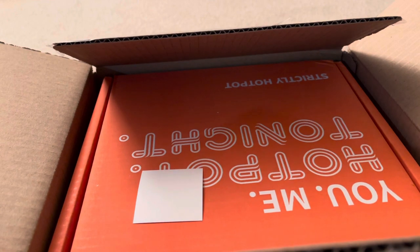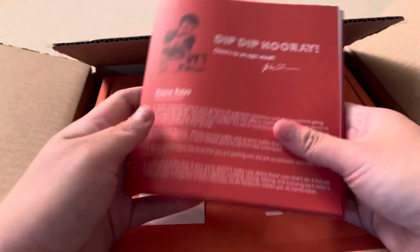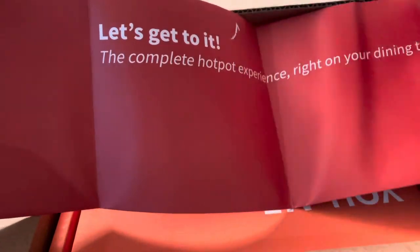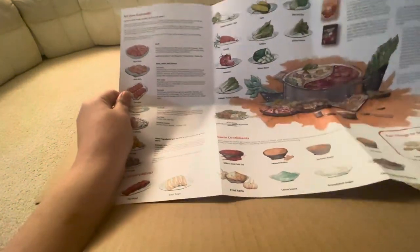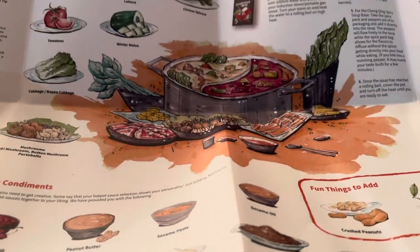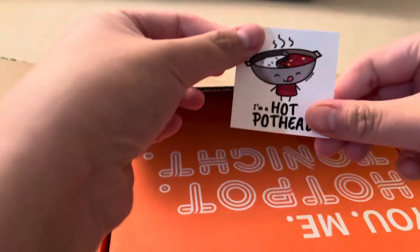I had to cut for a second, but it came with a postcard. This is what it came with — hot pot directions, directions on the hot pot stove. And oh my god, it's a sticker — I'm a hot pot head! I got the whole kit.